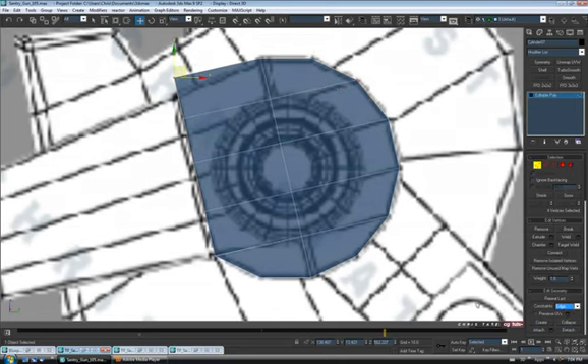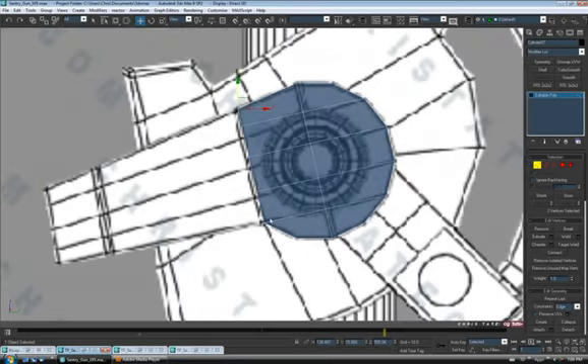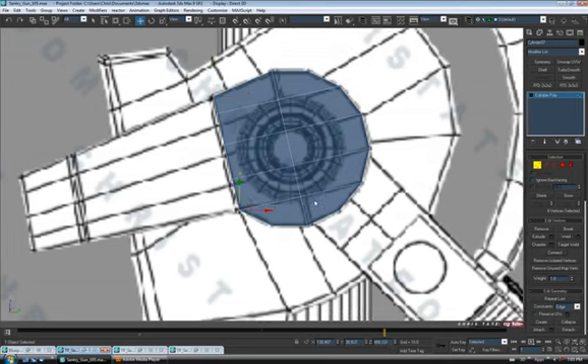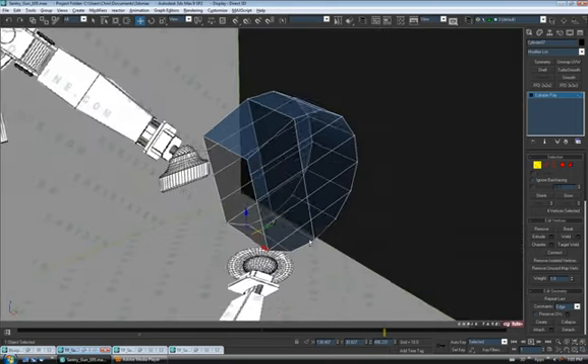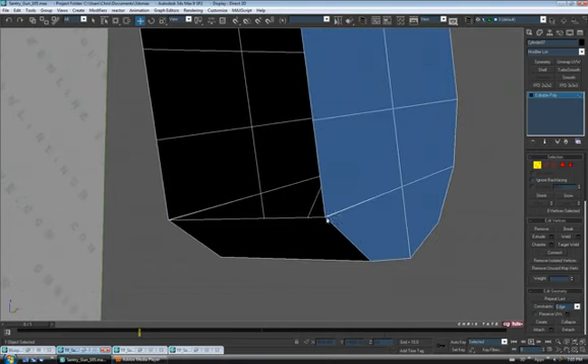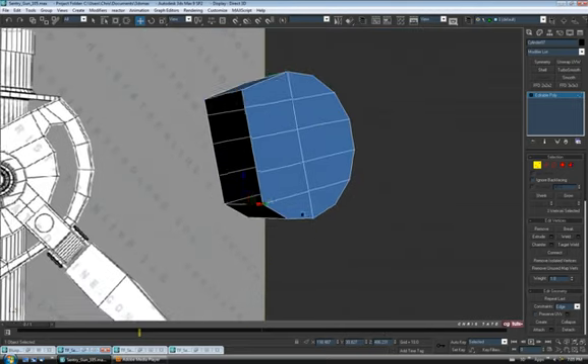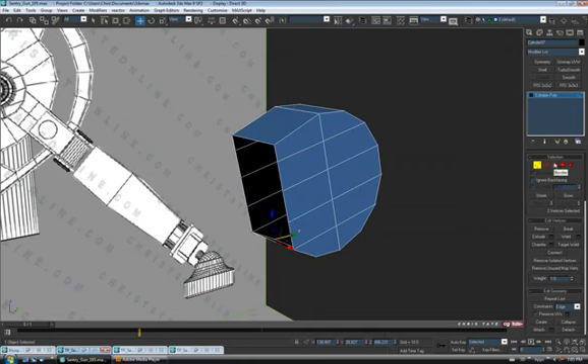Let's adjust the top — grab those verts, turn on edge constraints, and move this down so we kind of match the angle. Let's grab these verts down at the bottom corner — should be four — and hit weld. Let's open up the weld box and take the threshold up a bit until we see the number change, then hit OK. Do the same thing on the other side — just hit weld. Alright, just want to have two here.